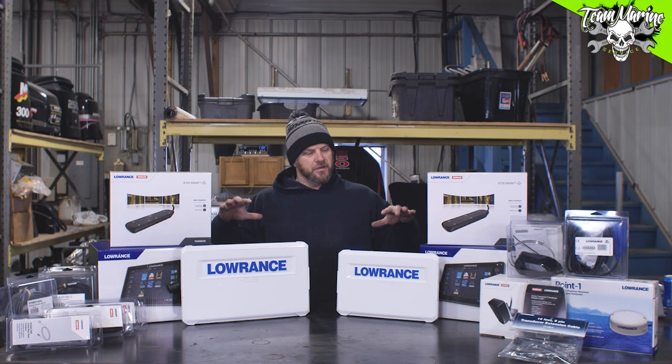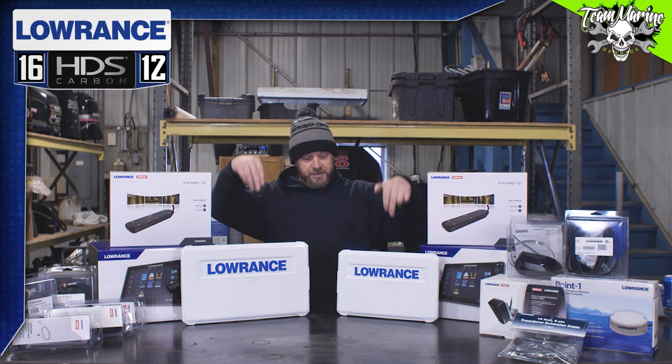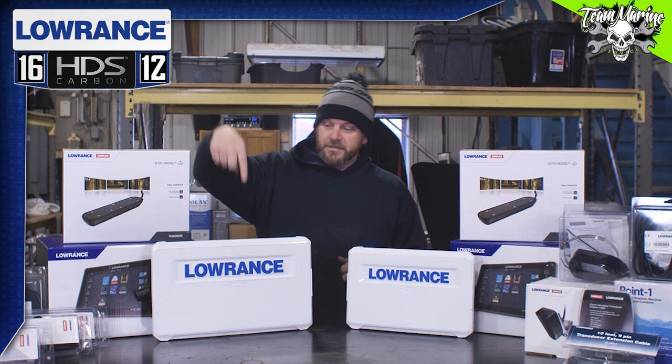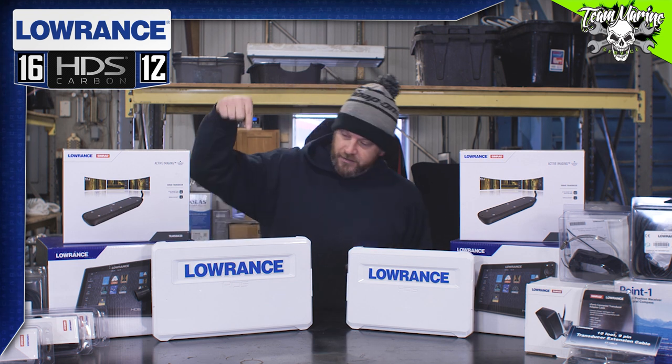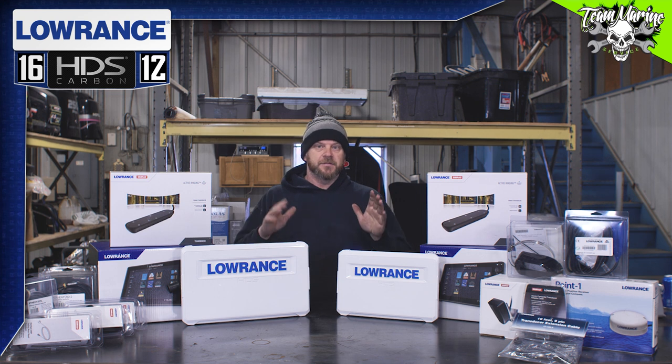How we doing everybody? Today we are just going to talk about the size differential of the 12 to the 16. As you can see sitting here — 12, 16. You think the 12 is big? There's nothing on that mega machine right there. We're just going to give you some size comparison.